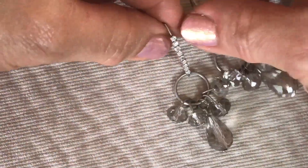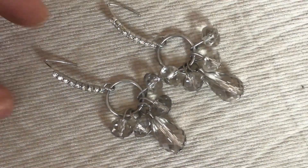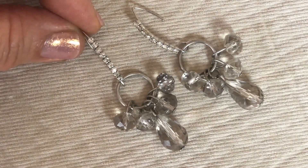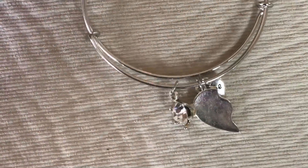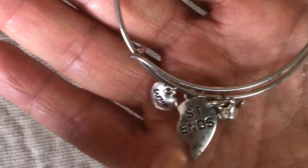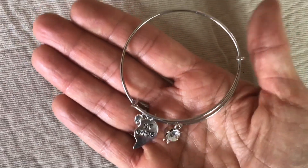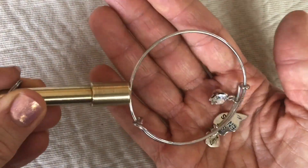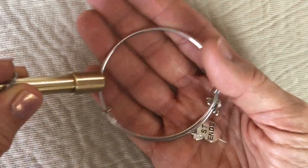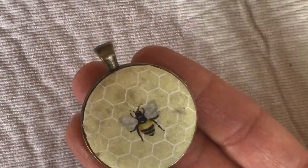Here's a pretty pair of earrings — clear crystals with an iridescent finish. None of the crystals are missing on the wire; those are cute. This next bracelet — I call these Alex and Annie wannabes. This is not an Alex and Annie. It says 'Street Ends Love' and has a crystal charm. It doesn't like the magnet well — putting that in the craft lot.